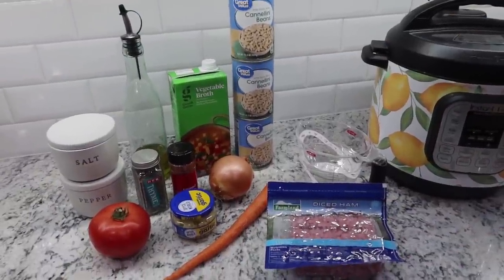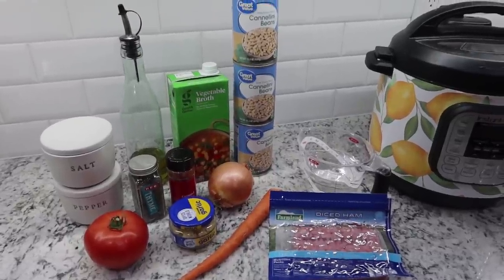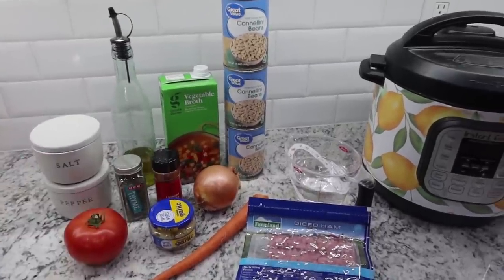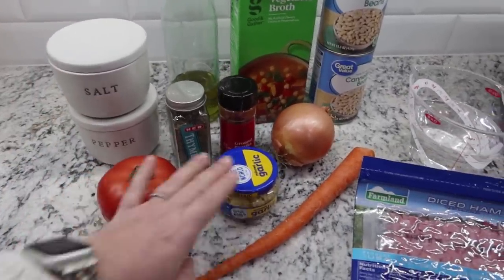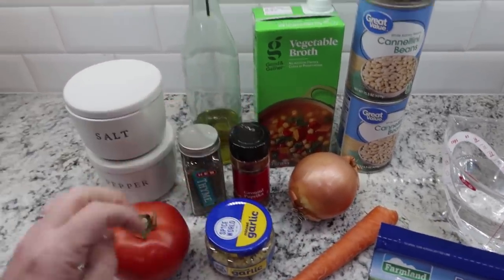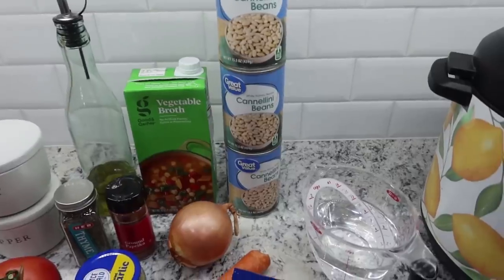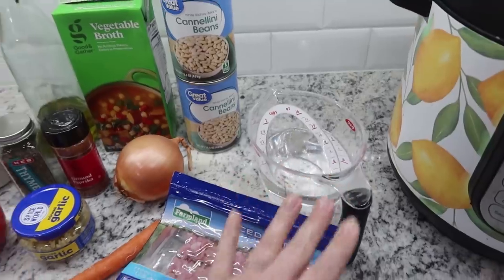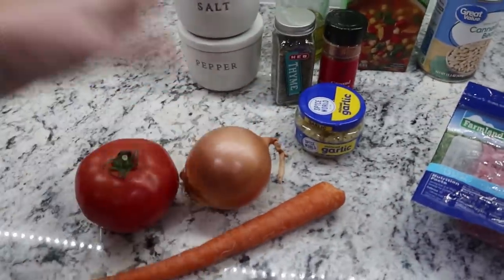The first soup recipe we are going to make is a ham and bean soup. I will have the recipe linked in the description box. Here are the ingredients: salt and pepper, a tomato, some minced garlic, one carrot, an onion, thyme, paprika, a little bit of olive oil, vegetable broth, three cans of cannellini beans, a pound of diced ham, and then one and a half cups of water. Let me get these three items chopped up.